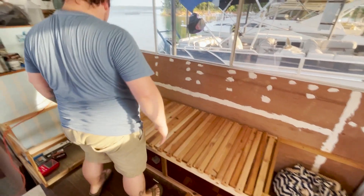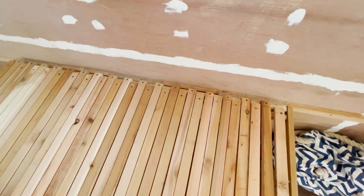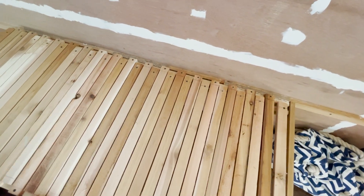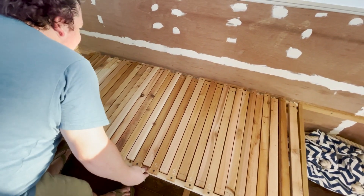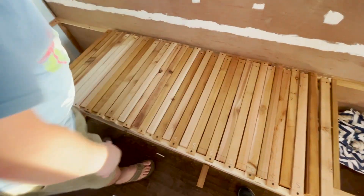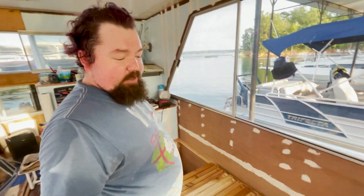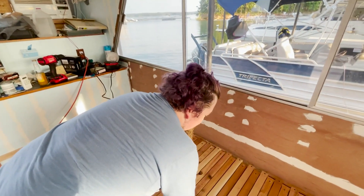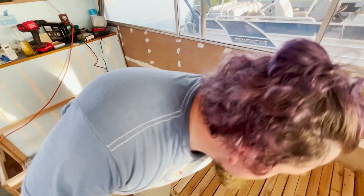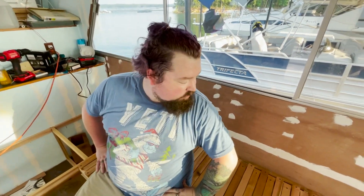We'll probably need to wax it so it slides more smoothly. But it slid out and it lifts up — I'd say that's a success. It's a successful day. You can sit on it — it's fine, everything is supported the way it should be.